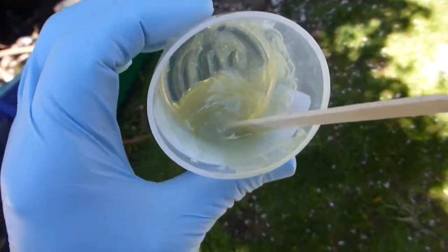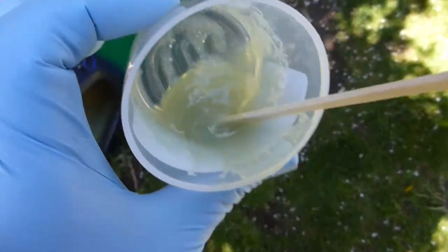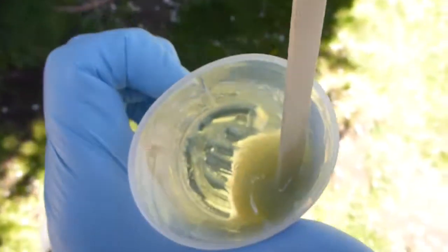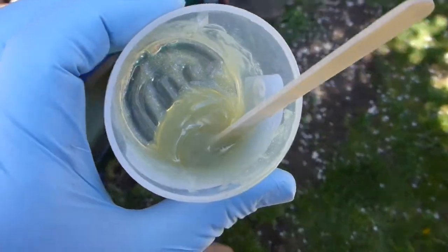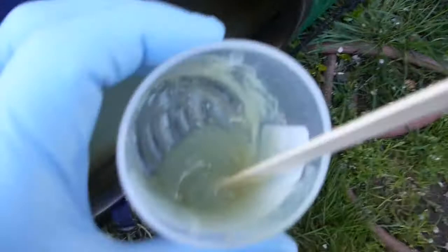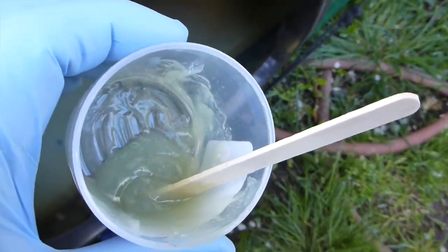Here it is all mixed up — the fumed silica and resin in about a one-to-one ratio by volume. It's extremely thick and it hasn't set up yet. That's about the consistency of Vaseline. I'll work that right down into the crack, right down into that hole, and give it a second coat.